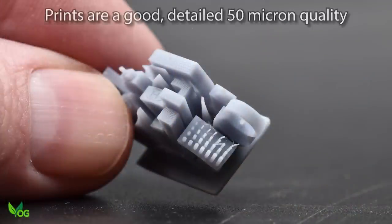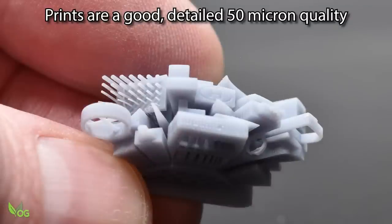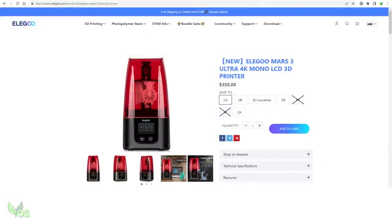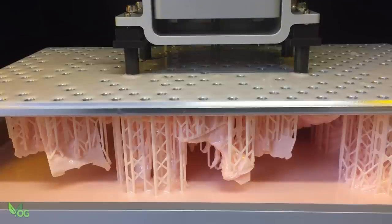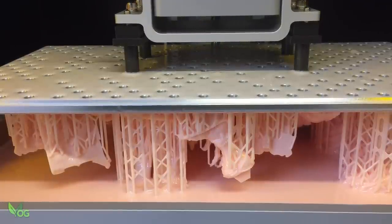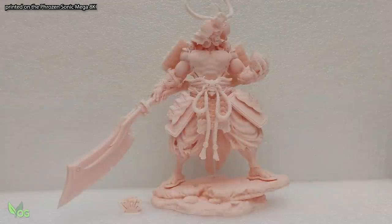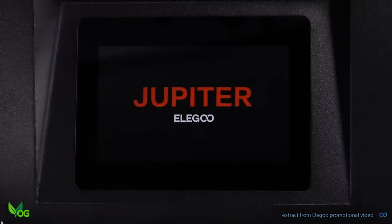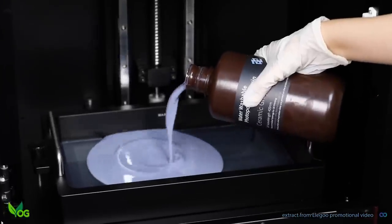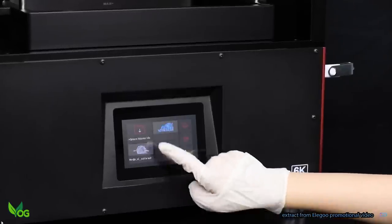The prints are good and detailed. I can't claim to be overwhelmed as it's a 50 micron printer and we've already seen 35 micron printing from Elegoo with the Mars 4K. And of course Phrozen's Mega 8K has a resolution of 43 microns — so it's more expensive, yes, but it gives bigger and just that little bit more detailed prints. So the Jupiter is big, though it's not the biggest, and it prints well, but not the best. However, its construction is excellent and its pricing is more affordable.